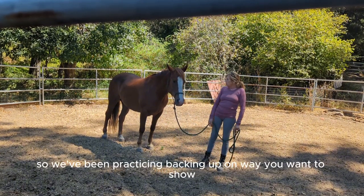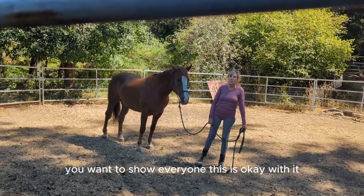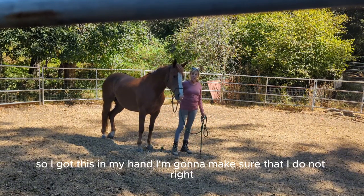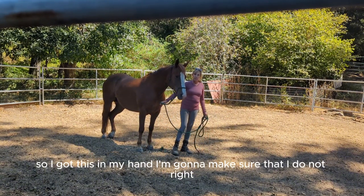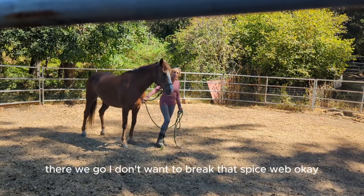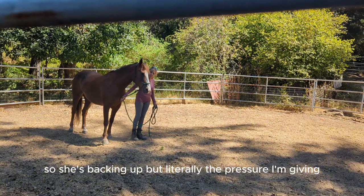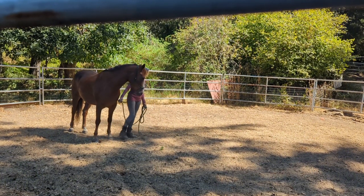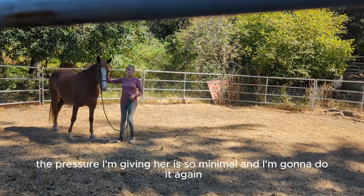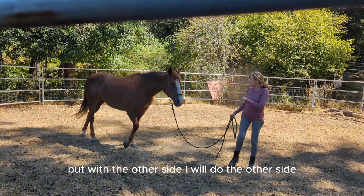So we've been practicing backing up. You want to show everyone? All I've been doing is this — I got this in my hand, and I don't want to break that spine. See, she's backing up, but literally the pressure I'm giving her is so minimal. And then we're going to do it again on the other side.